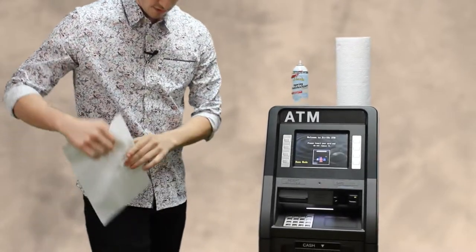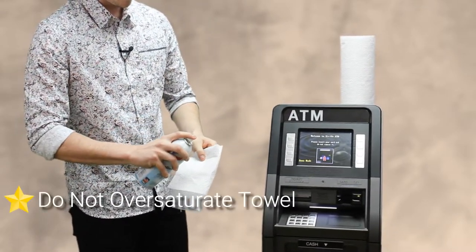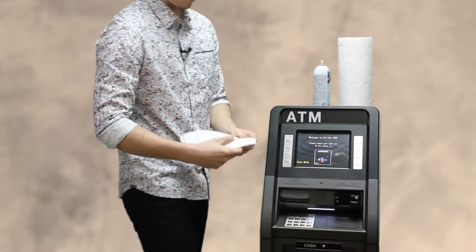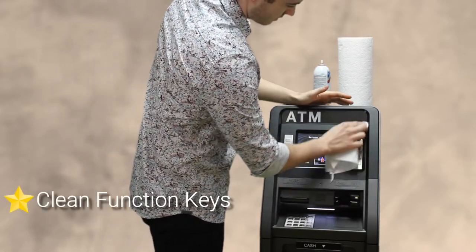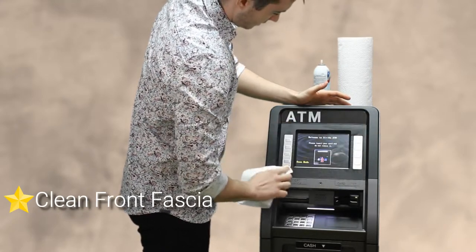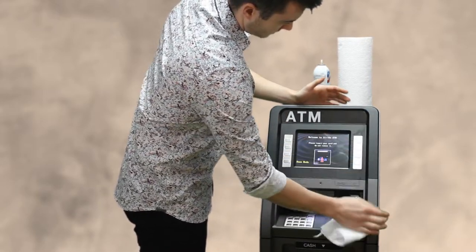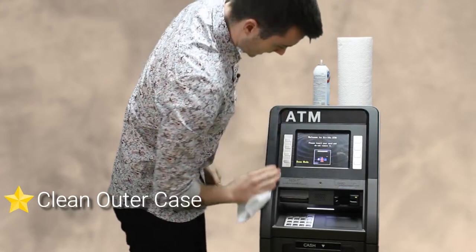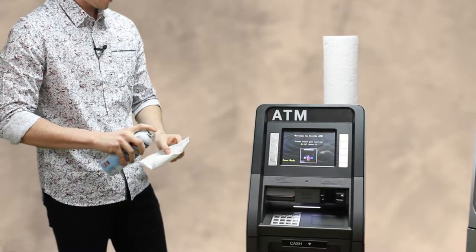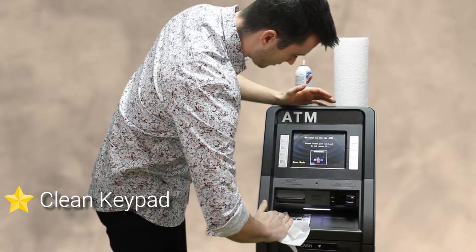The very first thing you're going to want to do is take this paper towel and spray it with just a little bit of disinfectant. Make sure it's not oversaturated. You want to clean the function keys — don't be pressing too hard — the whole front fascia, even on the outsides where people like to lean. Get a little bit more on here and clean your keypad and this whole front portion.